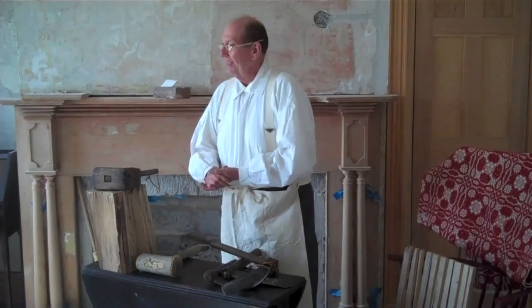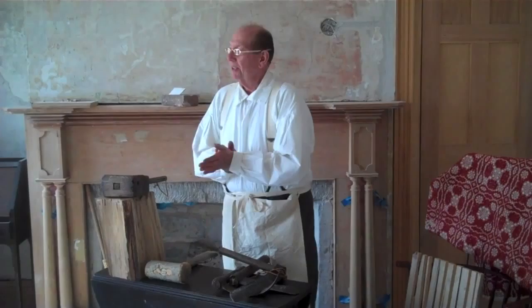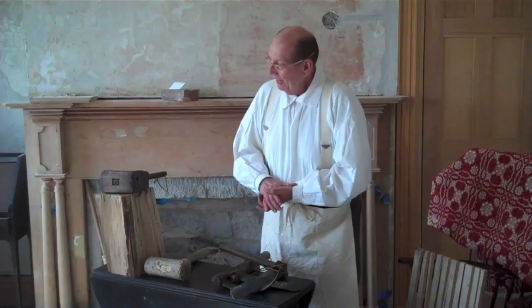Good afternoon. I'm John Reynolds. I'm the foreman or overseer of Mr. Hull's Farm and I'm usually in charge of our workers and our tools that we use in our farming.